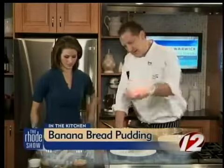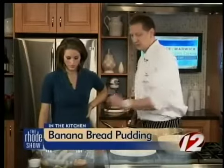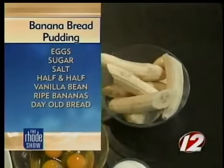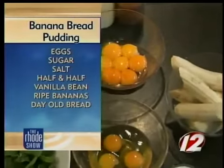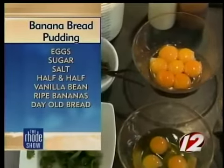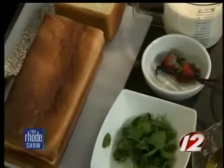What we have here is some bananas up front, also some eggs, a vanilla bean, and some day-old bread. This is a Pullman loaf — basically a big loaf of typical white bread. Then we have some half and half. What we're going to do is heat this up with the vanilla, whisk the sugar in with the eggs, then temper the two together and toss that all with the bread and the bananas.